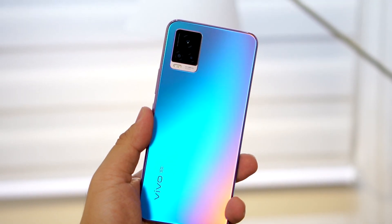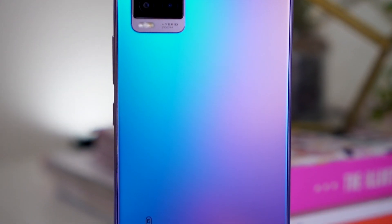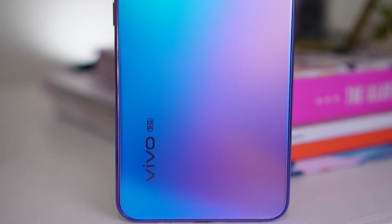Hey guys, it's Mary and welcome back to my channel. I am back again to talk about the new Vivo V20 Pro, and this time it's a camera review. To make it a bit different, I will be using the Vivo V20 Pro in my day in the life. I will be bringing it with me to run some errands and vlog. I missed vlogging, so let's see if the Vivo V20 Pro can pass as a vlogging smartphone, since the best camera is the phone you have with you all the time.